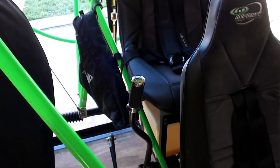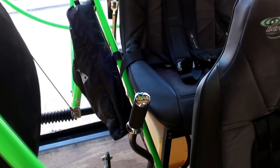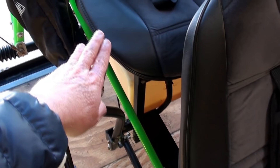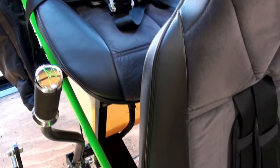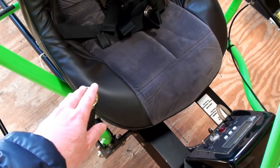Now I'm on the opposite side of the machine — the right-hand side — and you can see back where the instructor sits that he has a throttle control. This throttle control runs through a push rod all the way up to the student's throttle control up front.